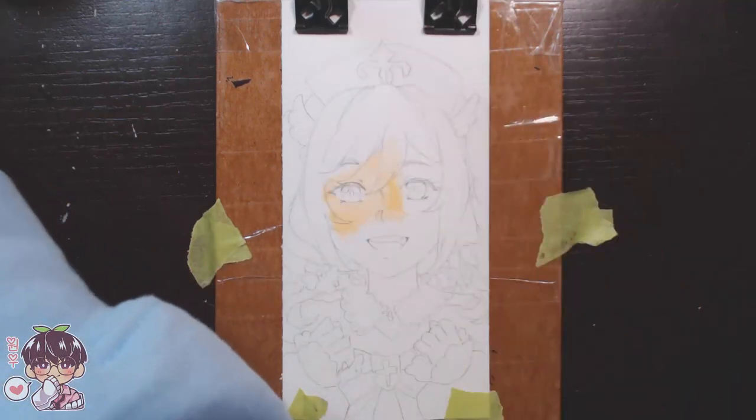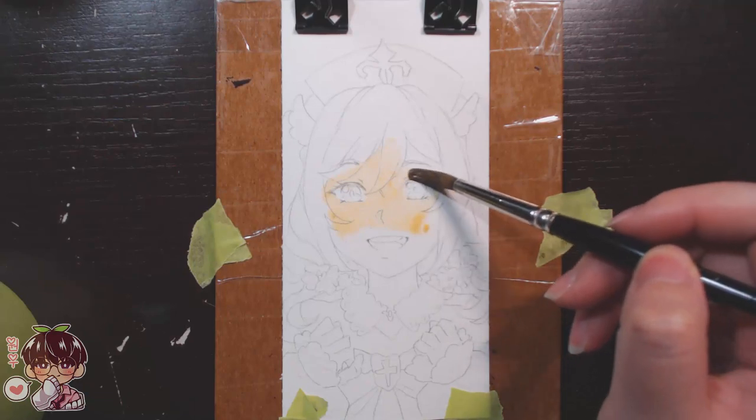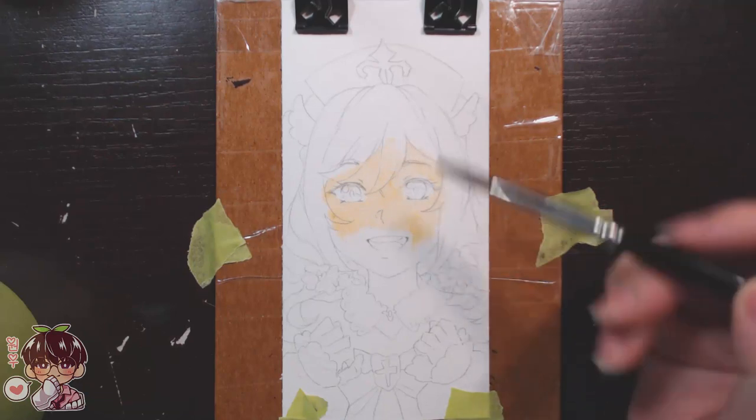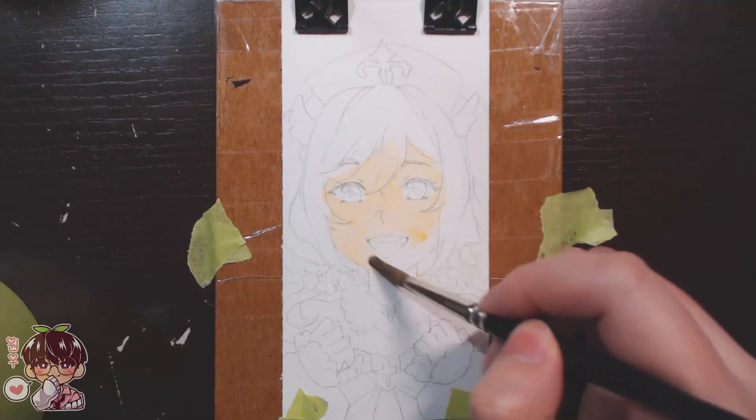Once I start lining Barbara's eyes — similarly to Zhongli's — that's when her portrait takes a bad turn. Everything up until that point actually looked really good, so I had a good feeling about painting Barbara, and then I butchered it terribly.